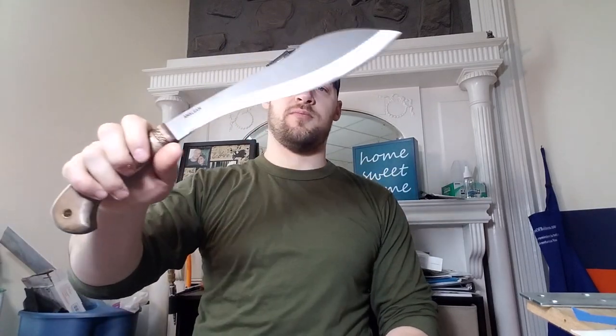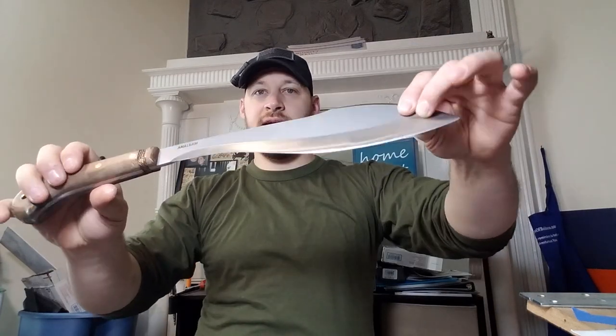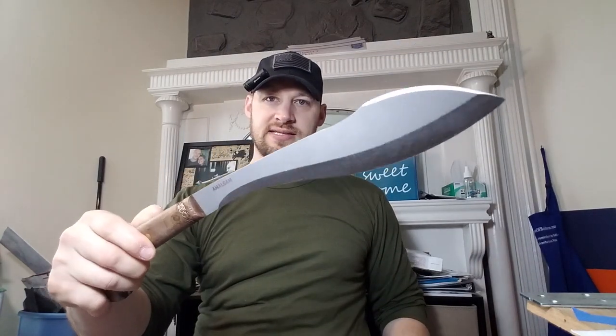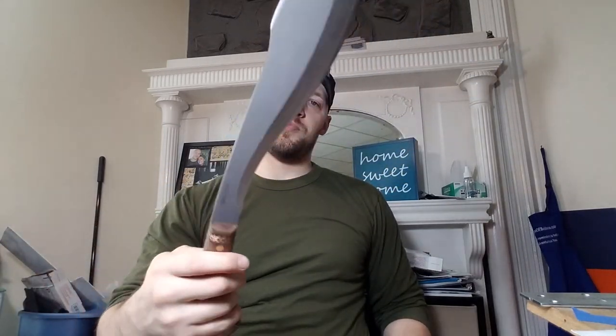Hey guys, Micah from BlackBerry Custom Kydex. I have a really cool sheath to show you today, and this one is for a Condor Amalgam, which is a very large chopping knife, obviously by Condor. A lot of their designs are either versions of or at least inspired by some of the native South American and Central American jungle-style chopping knives and machetes.